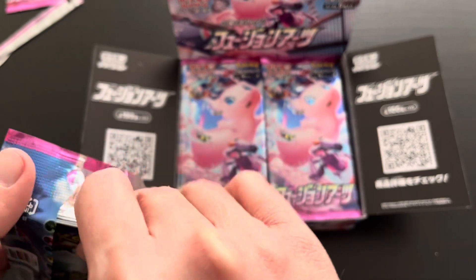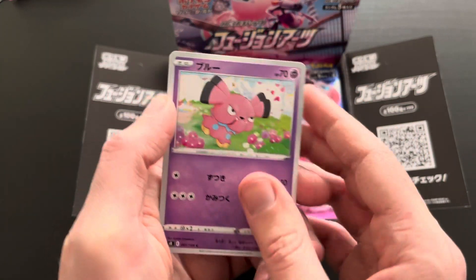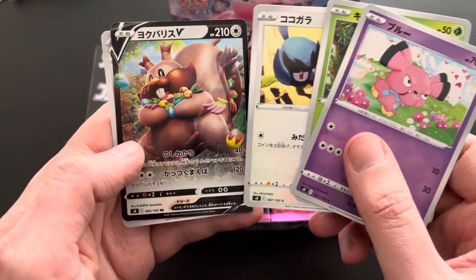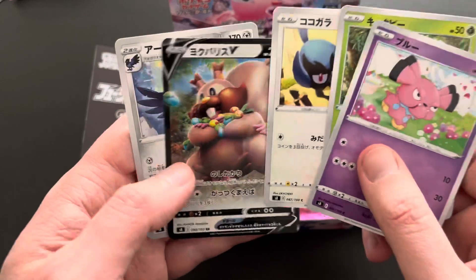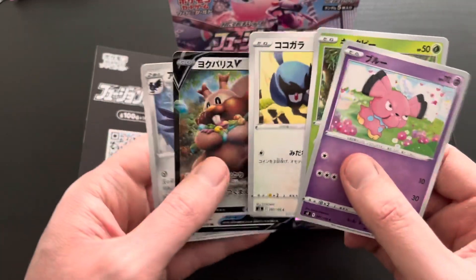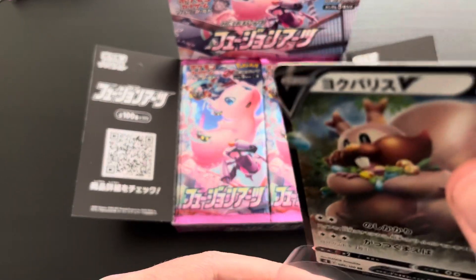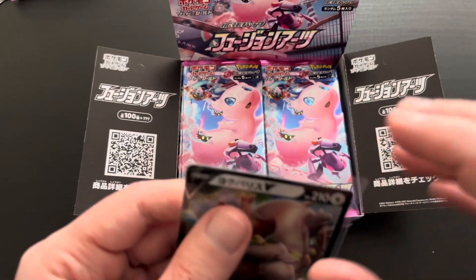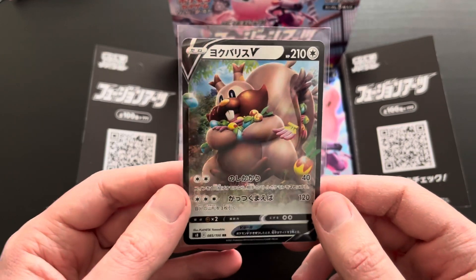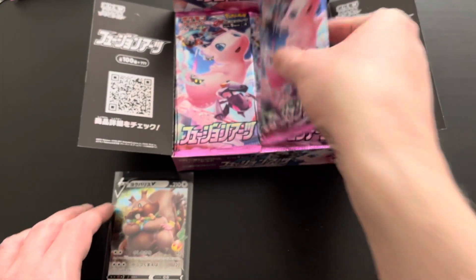Moving on to the second booster pack — very nice artwork in the set overall, one of the better ones released in recent times. First up a Snubble, then a Caterpie, a Rookidee, and then a Greedent V card — a double rare, number 85 out of 100. And then finally an uncommon Bird from the Galar region. Very nice Greedent V, 210 HP — very funny with all the berries he's collecting.